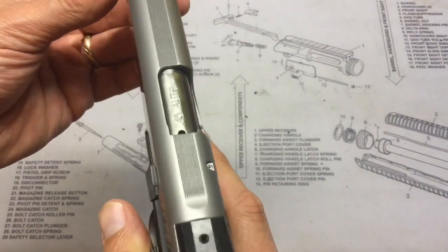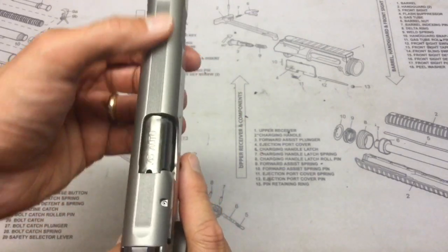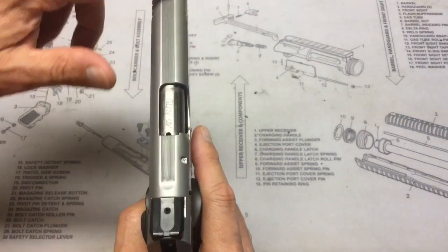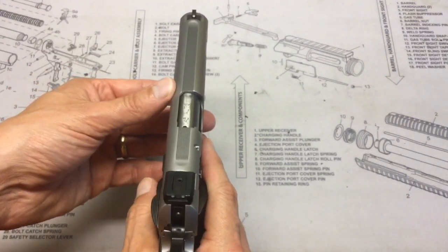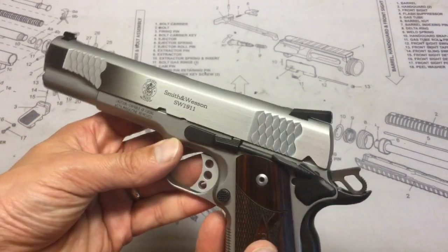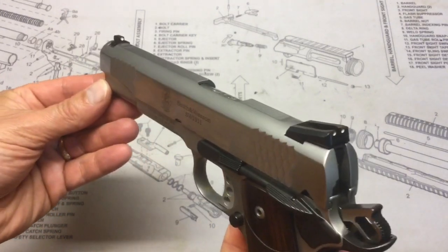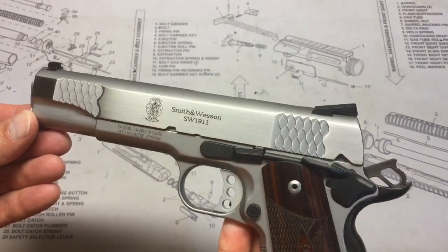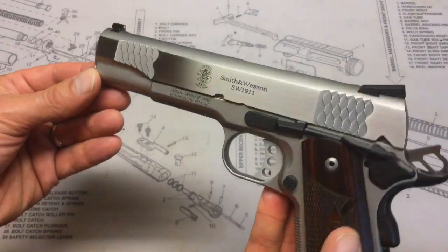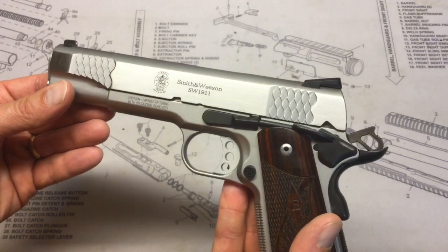On top of the slide it has a matte bead-blast finish, and there are serrations to reduce glare on the sighting plane, though honestly I've never really had an issue with glare there. On the side of the slide there's a high-polish bright finish, which contrasts nicely with the top and really makes it look great.